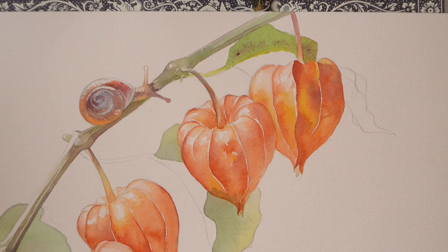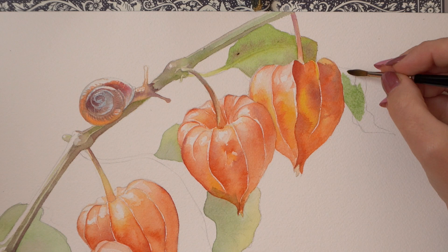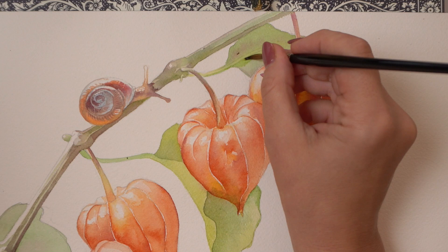On the first layer I will do a simple wash using the same Hooker's green I used on the branch, maybe adding some green gold to the lighter parts facing the sun, and some pyrrolein violet to the shadows. I'm using wet on wet technique here.